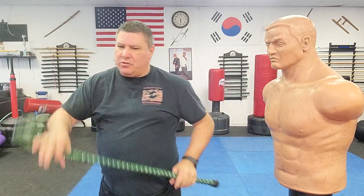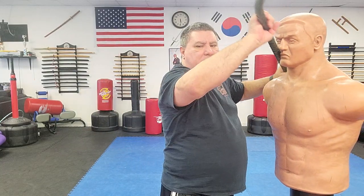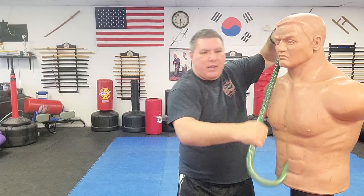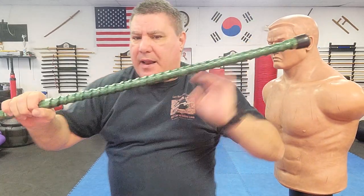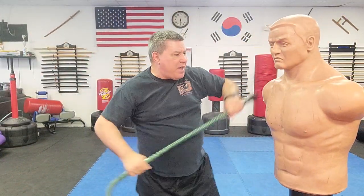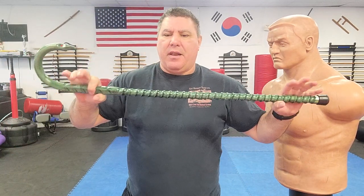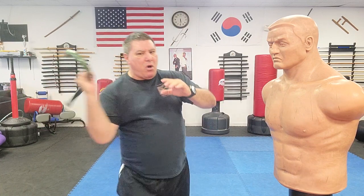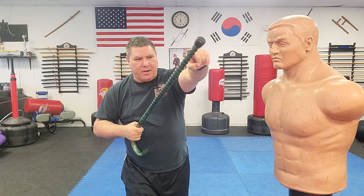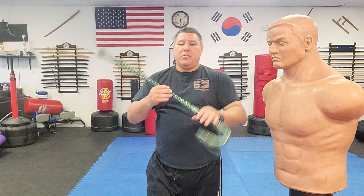Another thing I can do with this — and I was working with it earlier — is when I grab somebody and I'm going into their face, being that it has that twist, I can not only rake it around but I can crank it and allow that to rip into the flesh a little bit, raking it across to cause some injuries. It's going to be able to do that throughout the whole shaft of this cane. This cane, again, is very strong, very quick, and very beautiful — he does very nice work and makes them all custom.